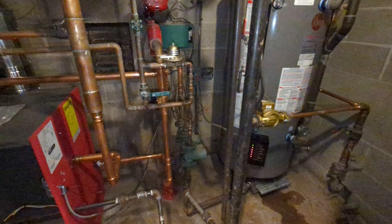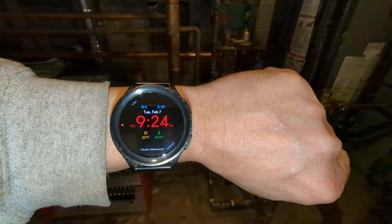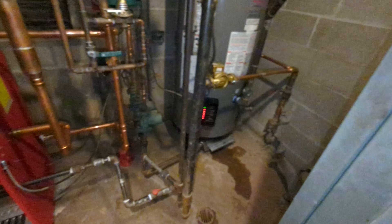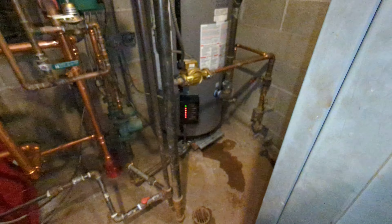A lot of work. It is 9:24 PM and we got here at 9:30 AM, so it's been quite a day.